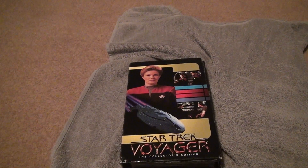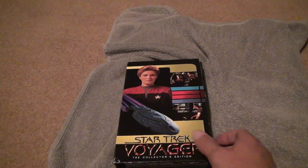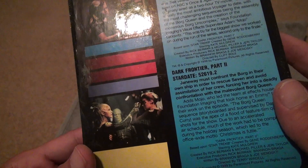Here we go, another good episode from Voyager. Star Trek Voyager, the collector's edition. Dark Frontier Part 1 and Dark Frontier Part 2. These are good episodes, and the Borg Queen is in it. Nothing better than that.